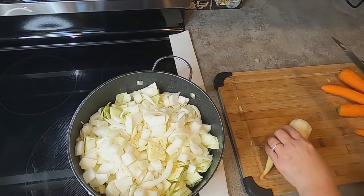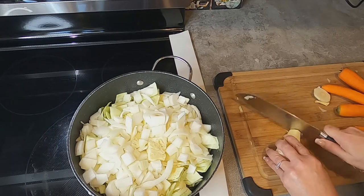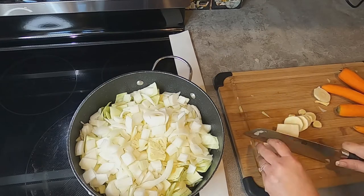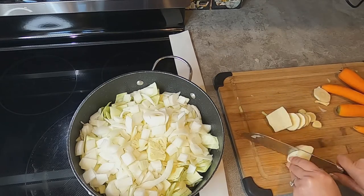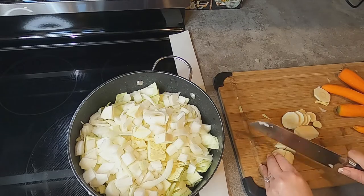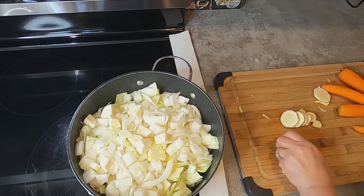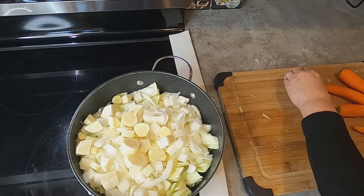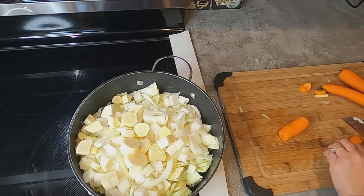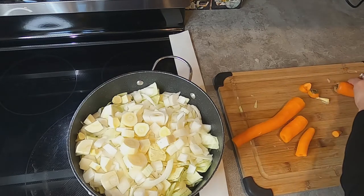I've got my carrots and my one parsnip. I wouldn't normally put parsnips in it, but it came in that little bag. I'm just taking the ends off of the carrots.